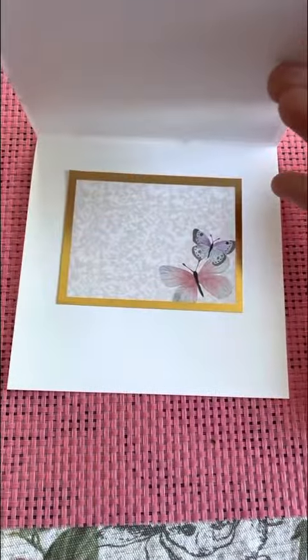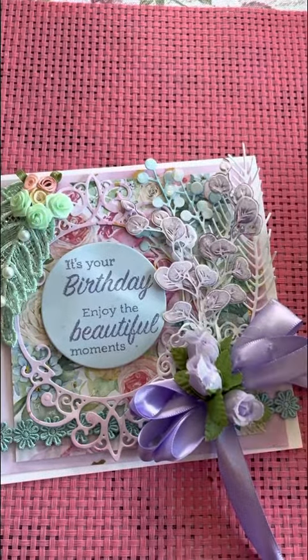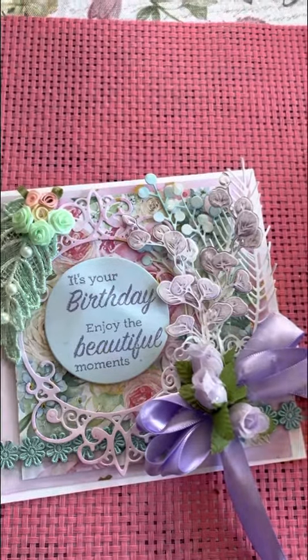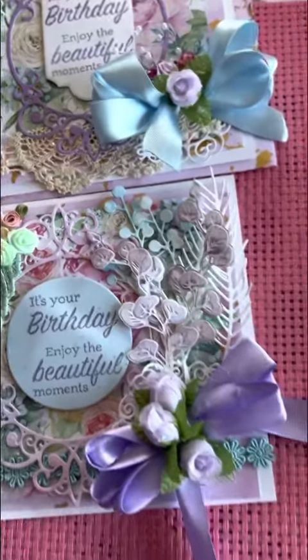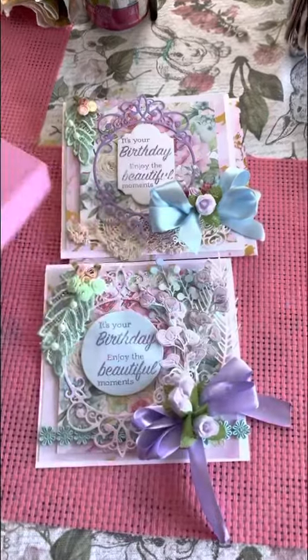That's what the inside looks like, and it has my little stamp. Because they're so thick, I did make a card box as well. This is the bottom and this is the top, and it goes in like that.